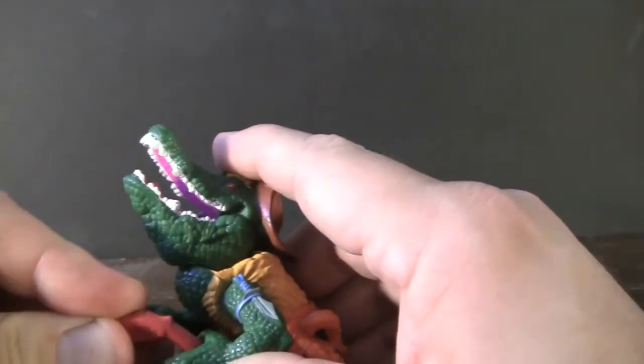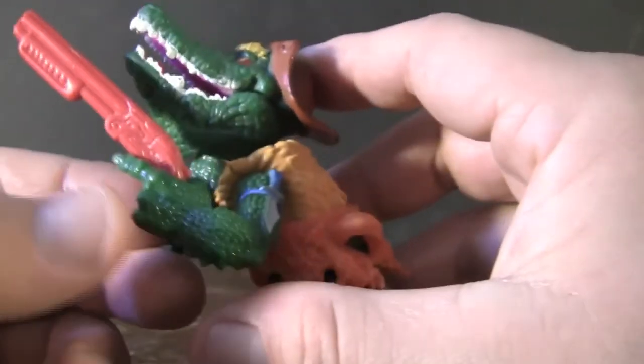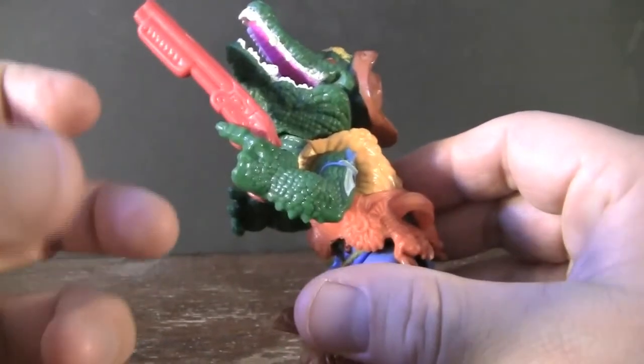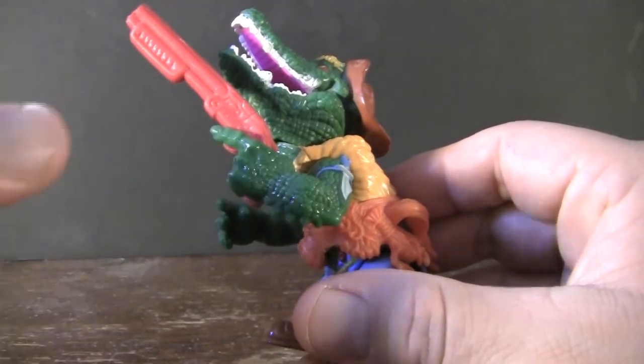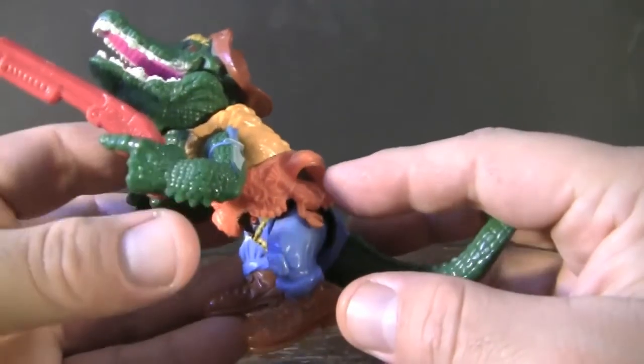I also like that they added the detail of having his finger out right here, making it look like he's ready to pull the trigger at a moment's notice. Later figures would probably just have him holding in just a fist without adding that extra detail or even thinking about having a trigger finger right there. So his weapons are actually pretty cool.